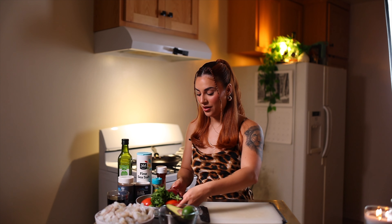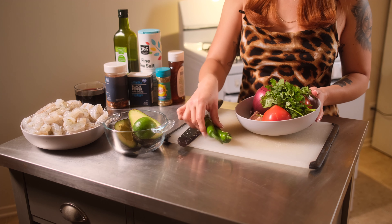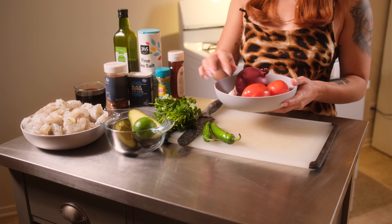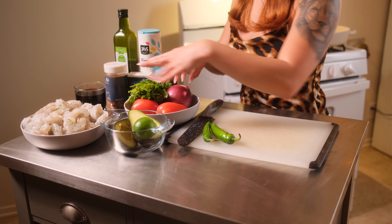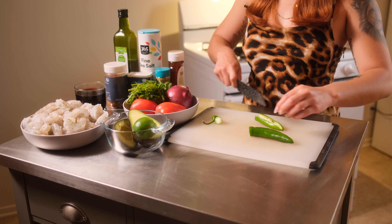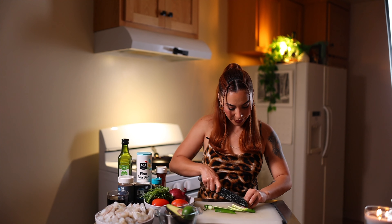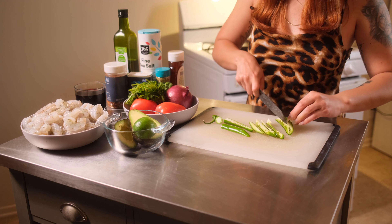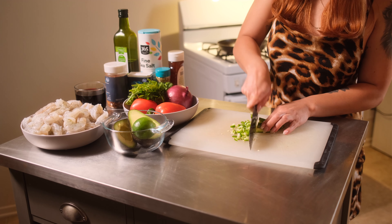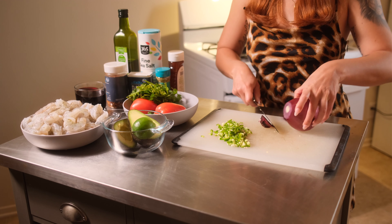We're gonna start by chopping up our vegetables. We have serrano peppers, cilantro, a red onion, two tomatoes, and two pieces of garlic. Should I keep the seeds or not keep the seeds? I'm gonna give everything a rough chop — it doesn't have to be super tiny. Always keep the seeds. I'm gonna do half an onion.